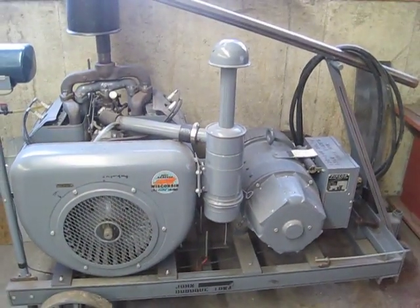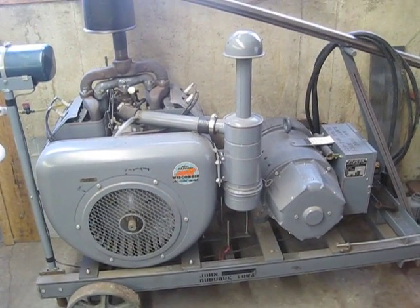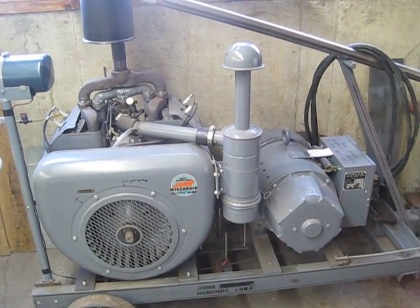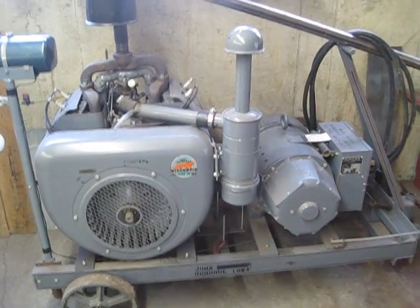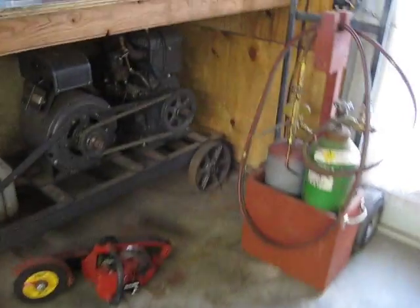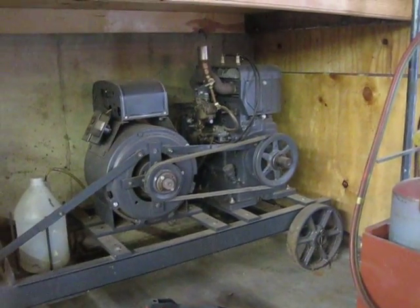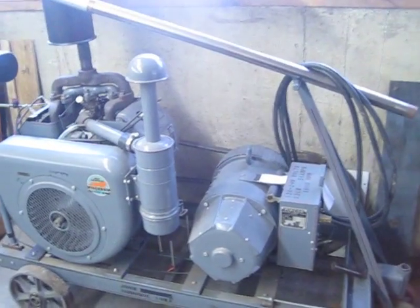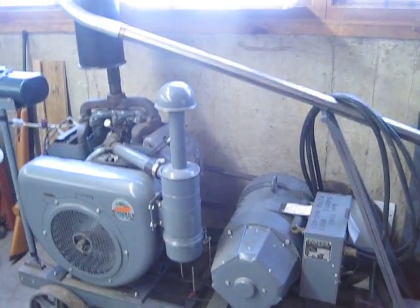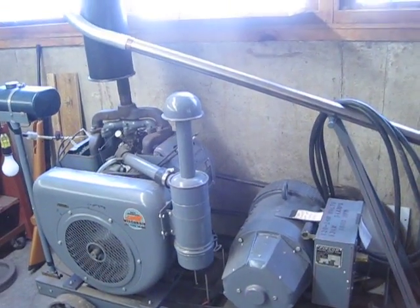Here's a standby generator I put together back when the Y2K disaster was going to strike us — never happened, but I wanted to be safe. I also put together a second, smaller one with a 2-cylinder Wisconsin engine. This one has a 4-cylinder motor, runs real quiet with a car muffler on it — just pipe the exhaust out the window. Would have worked real well.